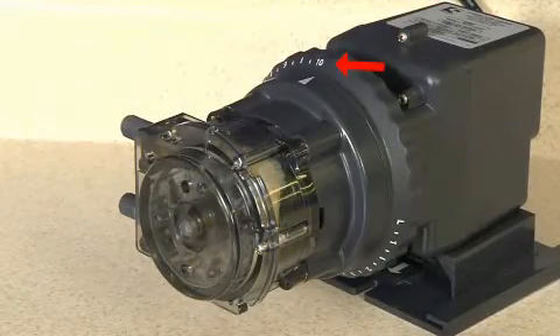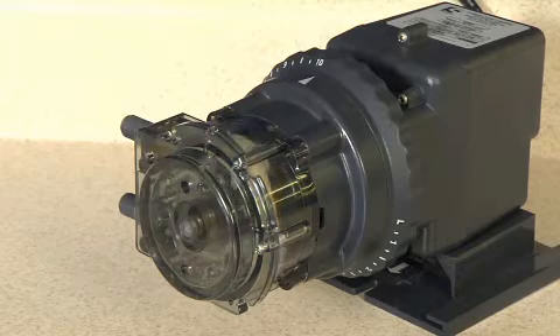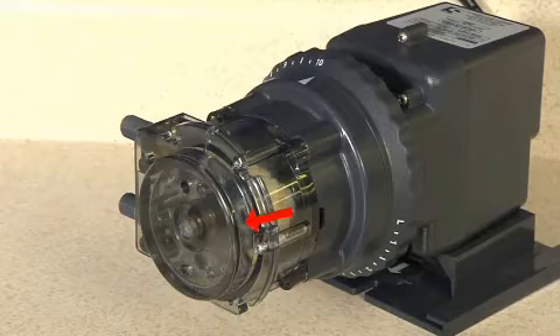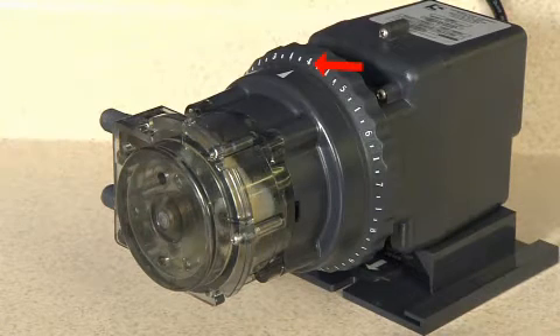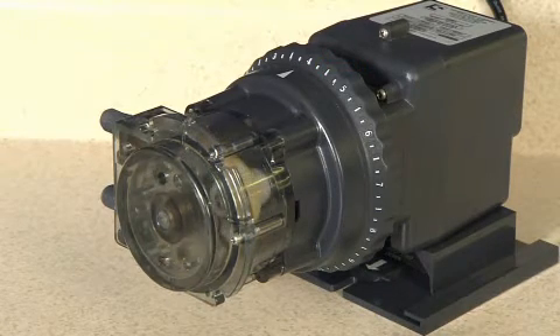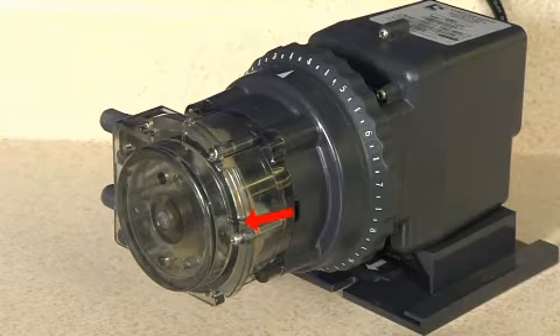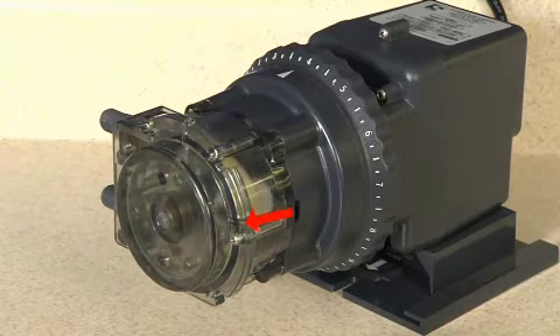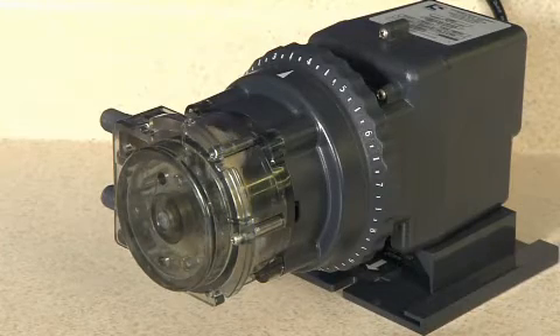For example, when the dial ring is set on the number 10 setting, the spider assembly is engaged in the index plate the entire time, which will turn the roller assembly the full circumference of the housing. At setting 10, the pump dispenses at its maximum capacity. When the dial ring is set on a lower setting, the pin in the spider is only engaged in the index plate for a short period of time before it is lifted out when the lifter reaches the cam. The roller assembly in the pump head will only turn for a fraction of the circumference, and the pump dispenses at a lower output determined by the setting on the dial ring.